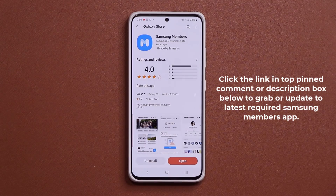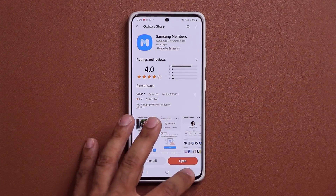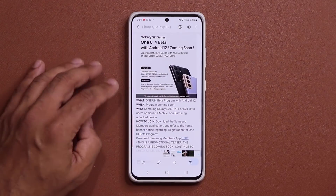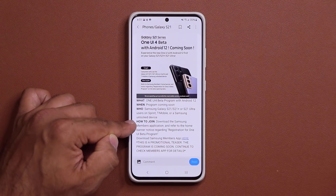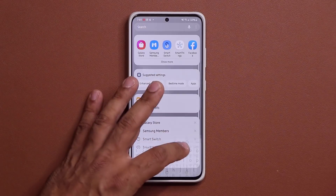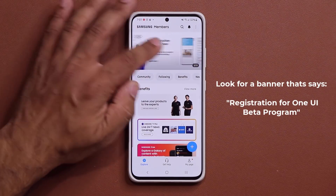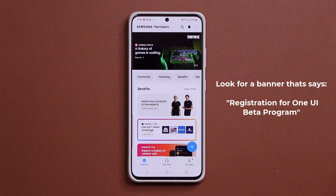It'll take you to the store from where you can install or update the Samsung Members application. Why do you want the latest version? Here's why: I'm going to go right back to the official teaser posted by Samsung, and if I scroll over, you can see 'how to join' — download the Samsung Members application. Once you download that, what you want to look for is right here in the banner section or under Benefits — the One UI Beta registration program.